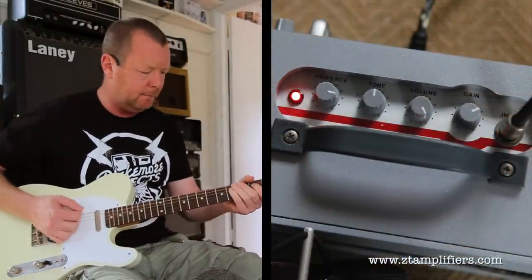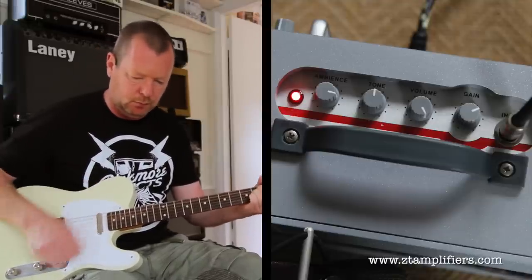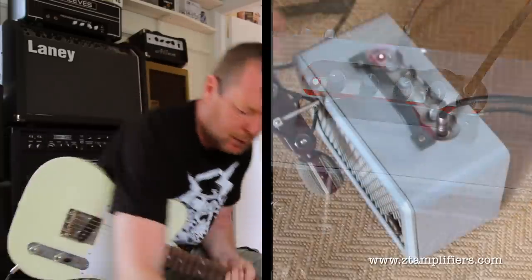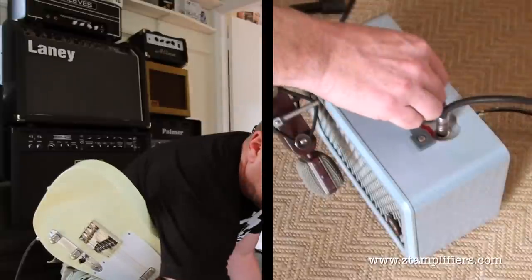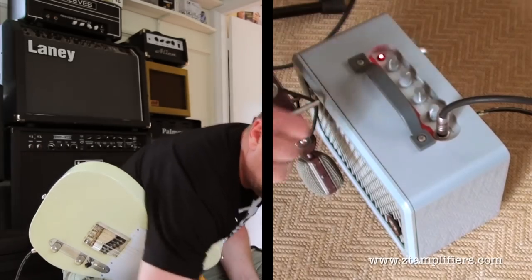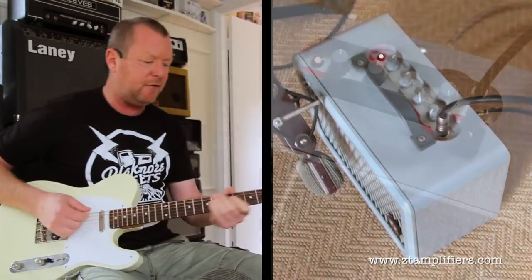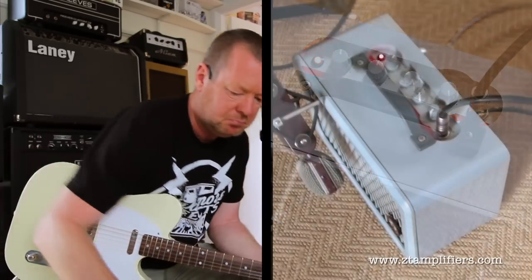We'll go three-quarter way. I'll take it back to nine o'clock and bring the volume down a bit and gun the gain. And all the way — volume, everything flat out except for the tone. I like the Ambience at around halfway. Very cool.